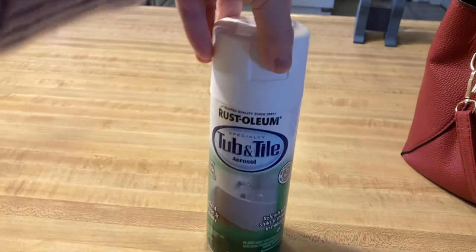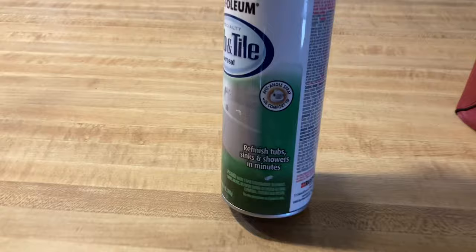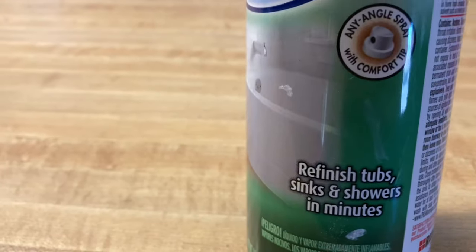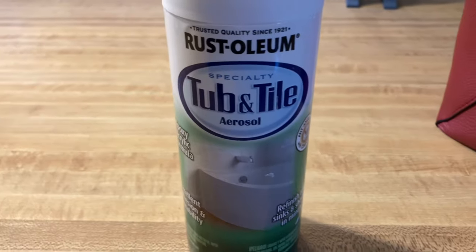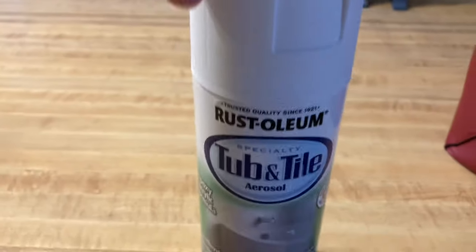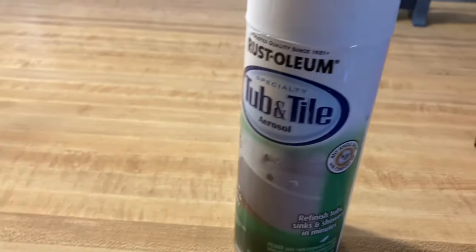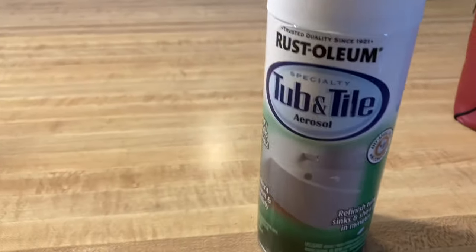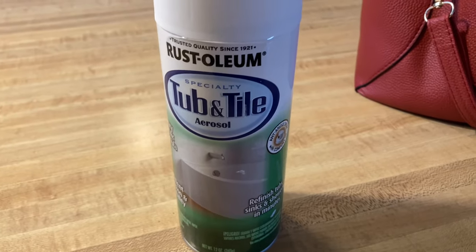It seems pretty cool — says it does it in minutes. Sorry if you're hearing some growls; my dog is scratching her back, she's a goofball. Says it should do it in minutes. I've already sanded and wiped down my tub, so let's see what happens.